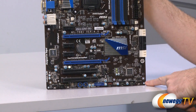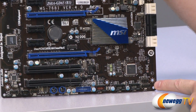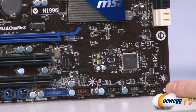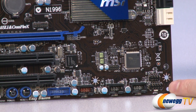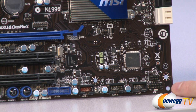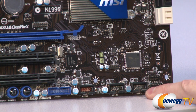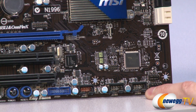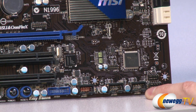Starting down here in the bottom right with our front panel connectors — these are the two-pin headers which you can use to connect your front panel on/off switch, hard drive activity indicators, and all those sorts of things. Next to those we have three USB 2.0 front panel connectors, so you can use those to connect USB 2.0 ports on the front or back of your case.